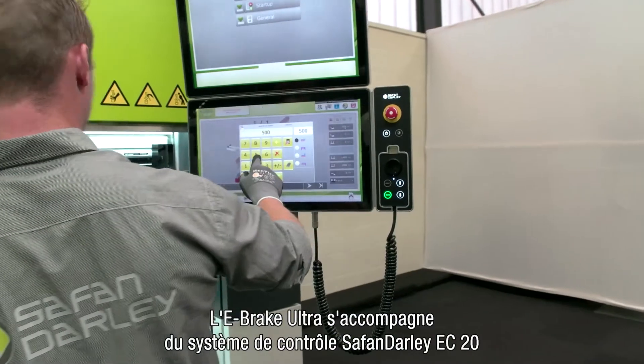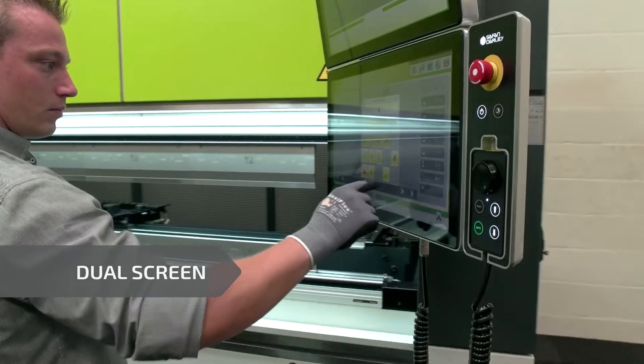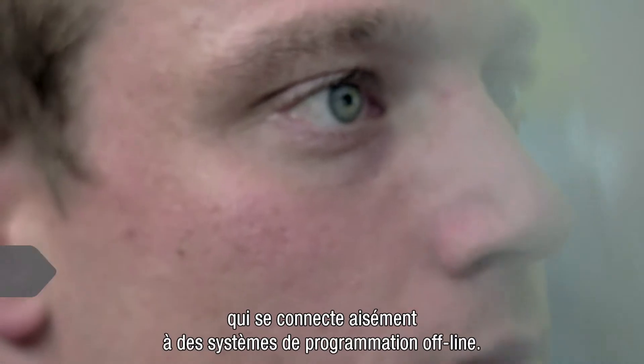The e-brake Ultra is standard equipped with the Safan Dali EC20 control, which connects easily with offline programming systems.